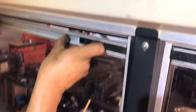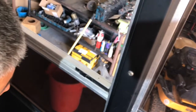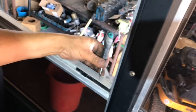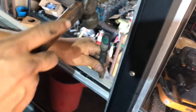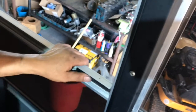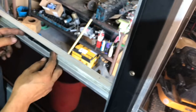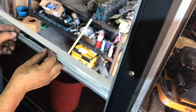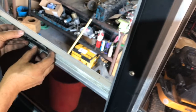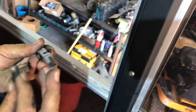You guys might get a better view of this one since the camera is a lot closer — I was able to angle it differently. Basically, this little pin you have to push down into the latch. That releases the latch. Bring it down to the two notches, and there we go. Here's the rounded-off latch.